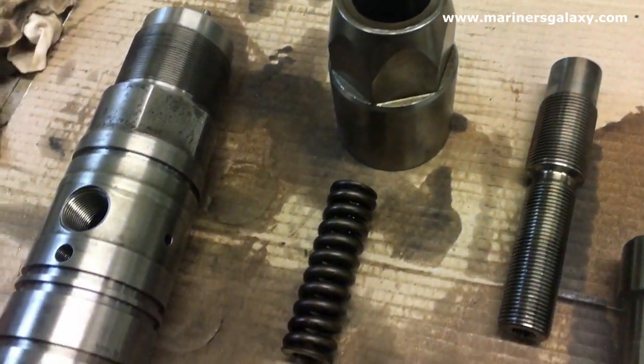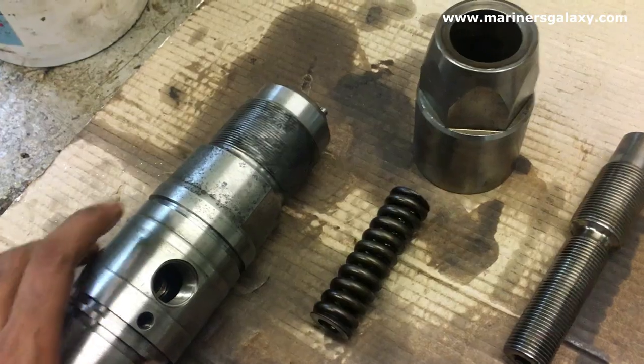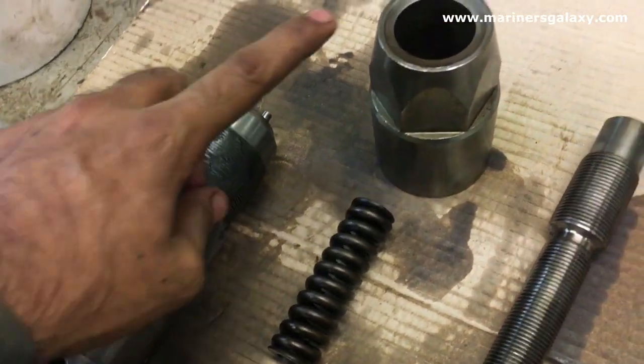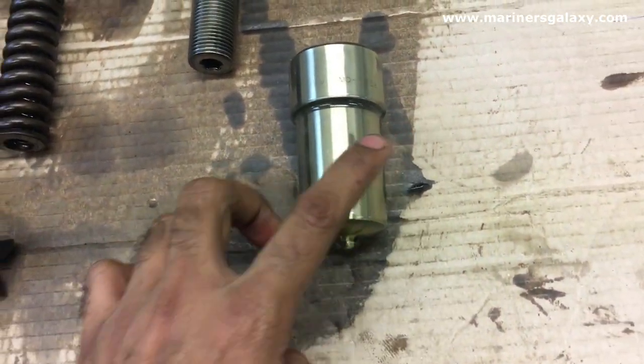This is how the clean part looks. We have to clean the threads nicely because they are very fine threads, and usually we put a little bit of molly coat for the smooth tightening of the nut.